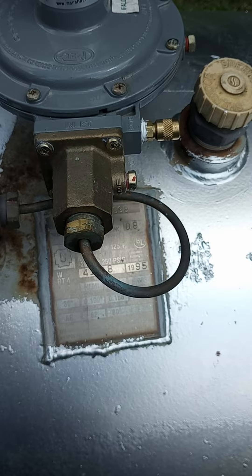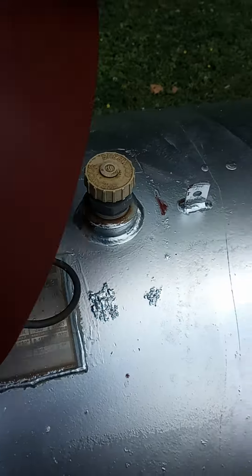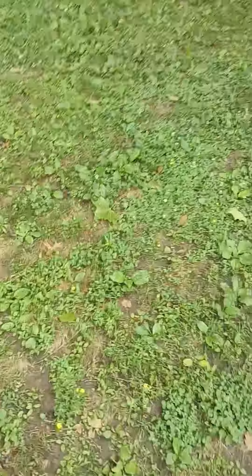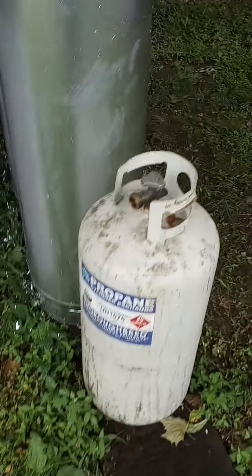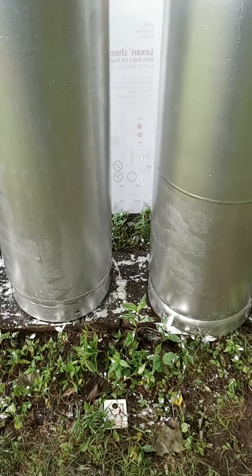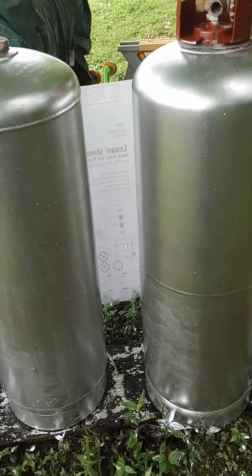The beautiful thing about this is that I can take the propane that's in this tank via that nozzle right here, and transfer it with the appropriate attachments — which are coming this week — to these smaller propane tanks. At that point, I'll be able to have at least 400 gallons of propane on hand.